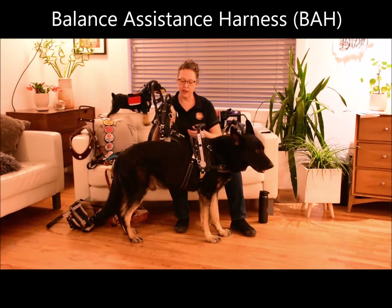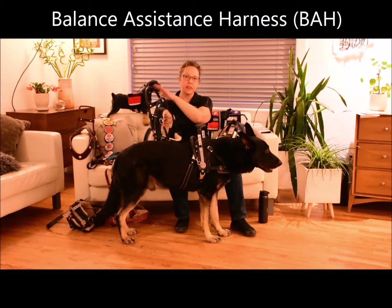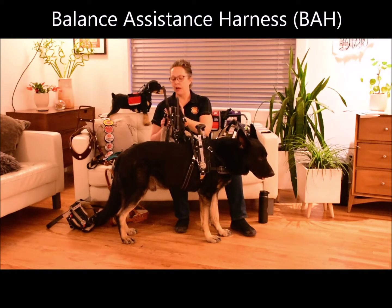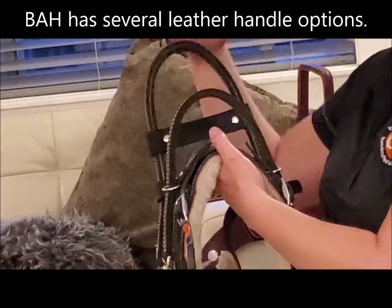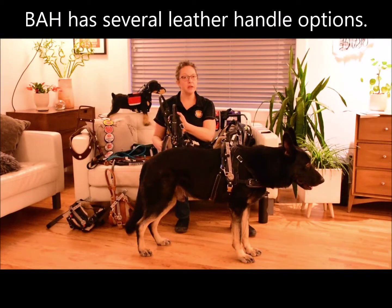By contrast, this is our balance assistance harness — the one with the leather handles. These two harnesses share most of the same features; this one just doesn't have the metal handle. You have various handle options, so you can choose the function and the lengths that work for you. Each of the handles are custom made to your measurements.